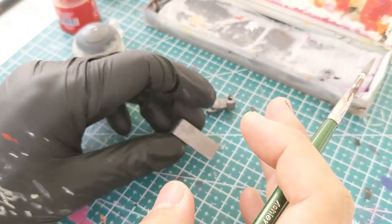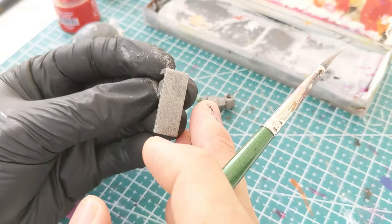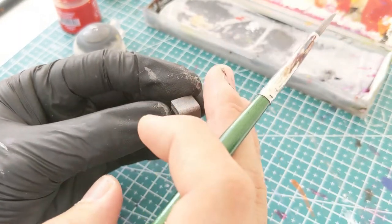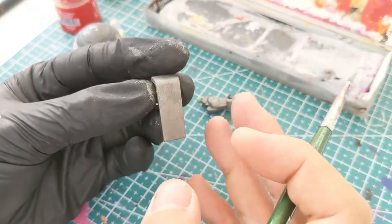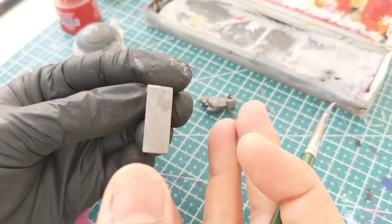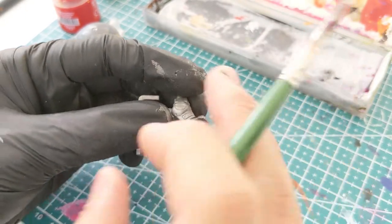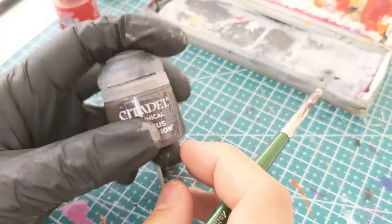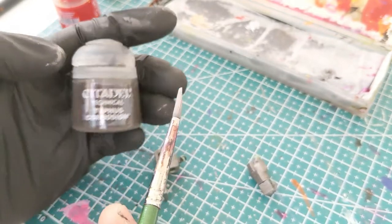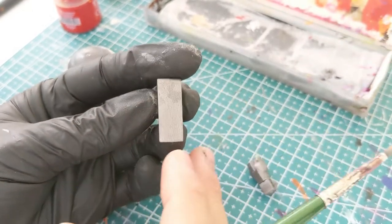With that reference in mind, since this is the direction this component will be in relative to the ground, I will want to put more rust close to the edge that faces the ground and less on the top edge. In my mind, more moisture is going to flow down and collect around the base, causing more corrosion around the bottom half of this component. So I'm going to take my Typhus Corrosion, give it a good shake, and without diluting it apply it lightly near the top and heavily near the bottom.